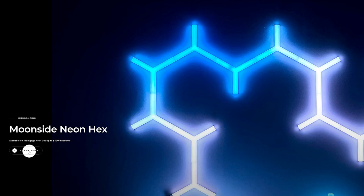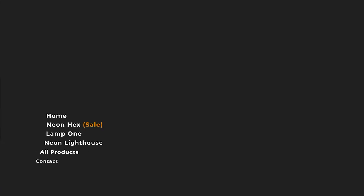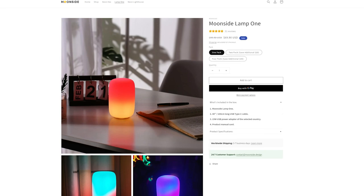I actually don't know how I ended up with Moonside 1, which is this lamp. The company reached out and pitched the Moonside Neon Hex, which looked really cool. I had this idea to put it on the wall and spell out the chemical structure of caffeine — a substance I love and abuse a lot. But they sent me Moonside 1 instead and told me the other one is on pre-order and not available at the moment.